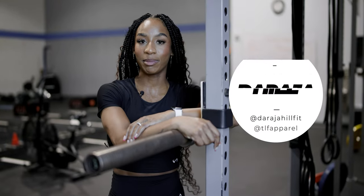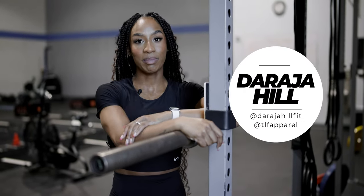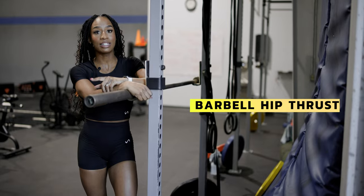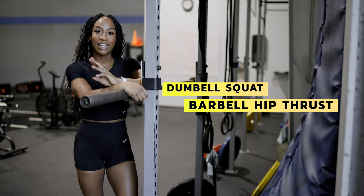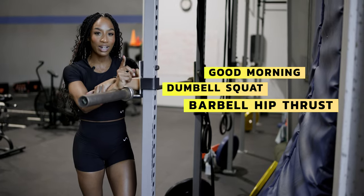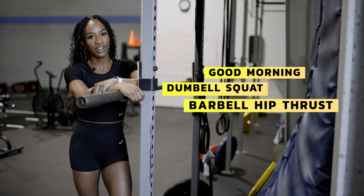What's up, guys? My name is Deyraja Hill, IFBB Bikini Pro, and I'm going to go over my three favorite exercises for glute development: the barbell hip thrust, the dumbbell squat, and good mornings, which I prefer to be performed on the hack squat machine, but if you don't have a hack squat, I can show you a few variations.